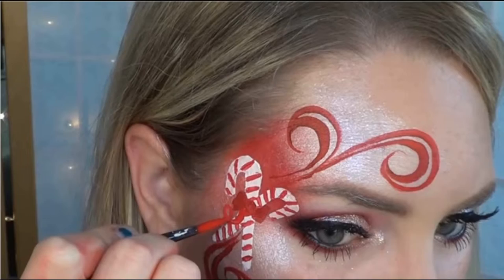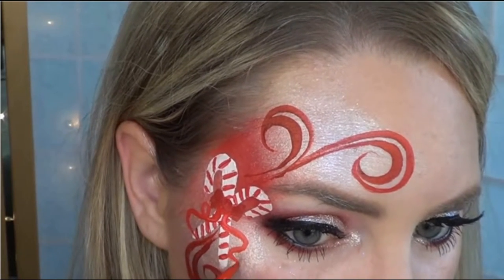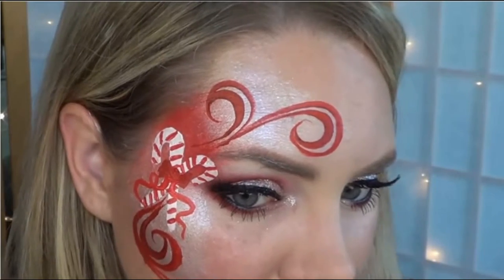I decided to add little ribbons coming out from my bow. In hindsight, I'd leave these out — I think it made it a little too busy, but I'll leave that up to you guys.